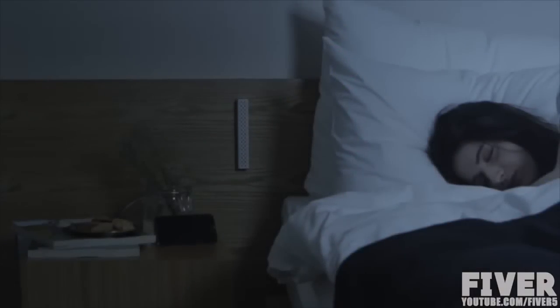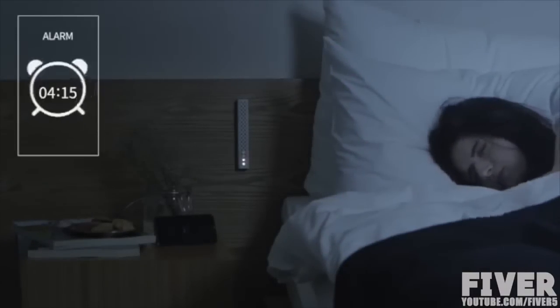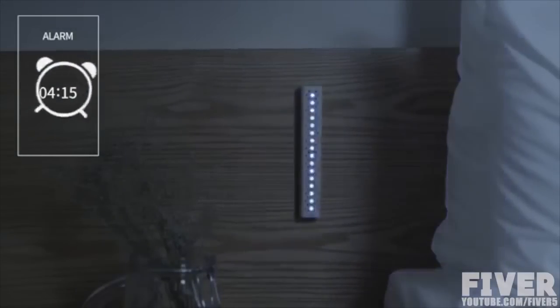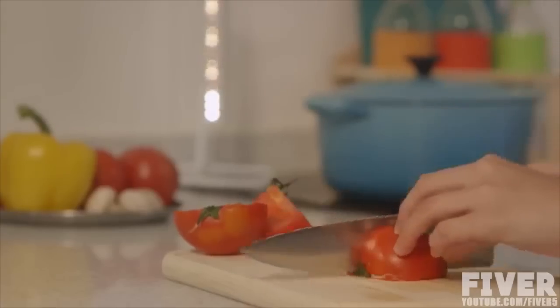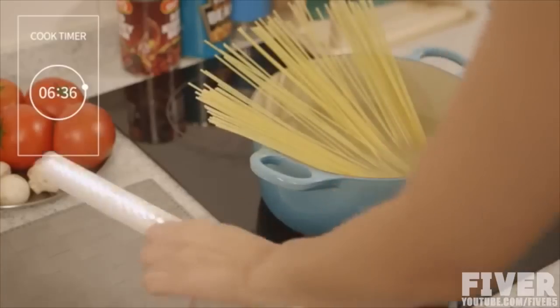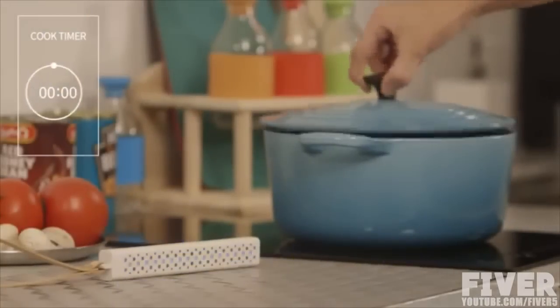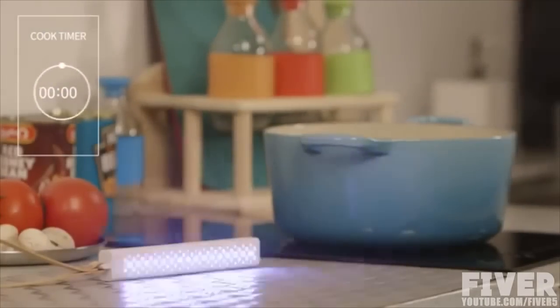Start your day with M-Stick. Shake the M-Stick and it starts the timer again from the beginning. You don't have to keep watching your noodles to be done.